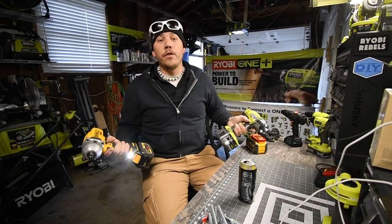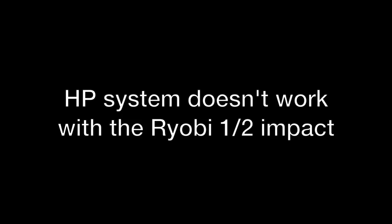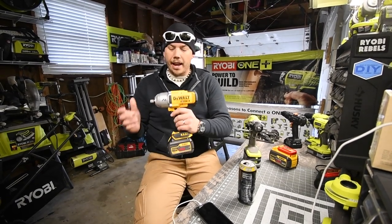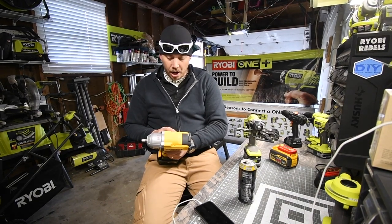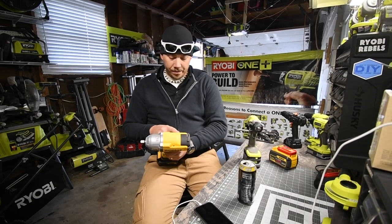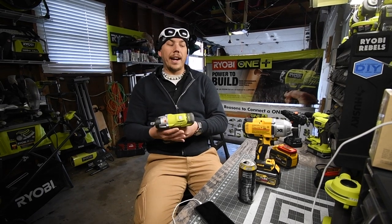I have no clue who's going to win - I think the DeWalt's going to win, but if the Ryobi wins, please don't hate me. The specs: the DeWalt half inch impact is zero to 2,400 impacts per minute, and on third speed it is 1,900 RPMs. The Ryobi is 3,200 impacts per minute and 2,900 RPMs. Wow, we'll see!